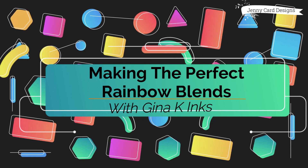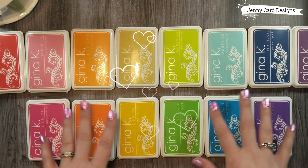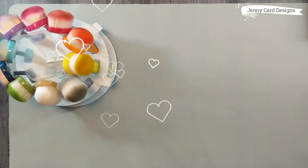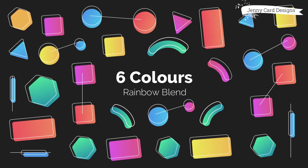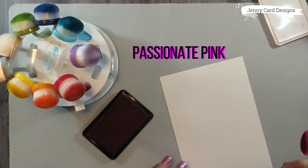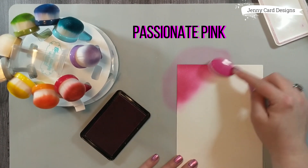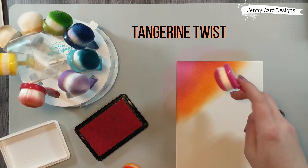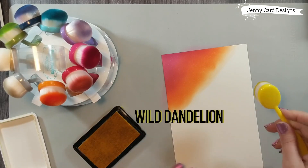We're going to be making the perfect rainbow blends with Gina K inks. I've got a large selection of inks here, some of my favorite colors, and as we use them I will name the colors so that you can create your own rainbow. I'm taking my Tailored Expressions blender brush, rubbing it into my ink pad, and then coloring my paper. We're going in rainbow order, and the colors will be listed on screen. I go back and forth with my blending brush.